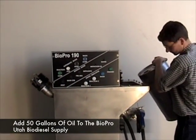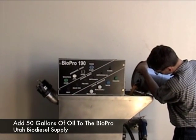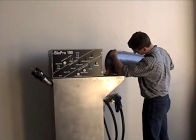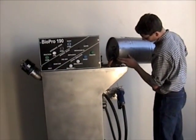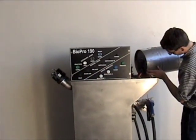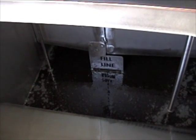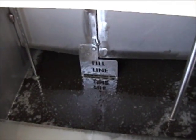To begin making the biodiesel, we're going to simply pour oil into the machine. Oil can be put into the machine through a variety of ways: using new oil in carboys, in buckets, in pails, or with a filler pump. The goal is just to get 50 gallons of oil in this machine so we can make biodiesel. Once you get the oil to the fill line, then you're ready to go on to the next step — it even has a nice indicator to show you just where it is.